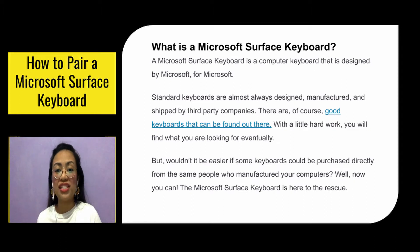What is a Microsoft Surface Keyboard? A Microsoft Surface Keyboard is a computer keyboard designed by Microsoft. Standard keyboards are almost always designed, manufactured, and shipped by third-party companies. There are good keyboards out there, but wouldn't it be easier if some keyboards could be purchased directly from the same people who manufactured your computer?